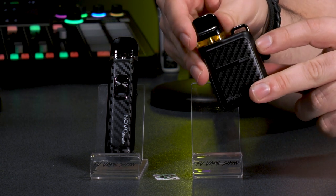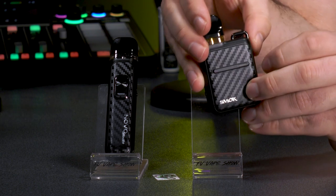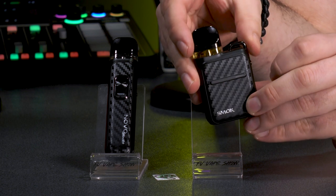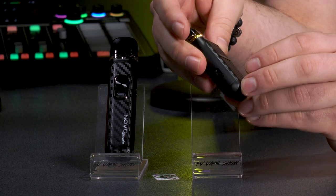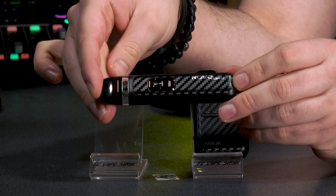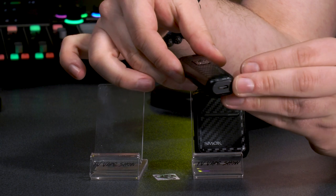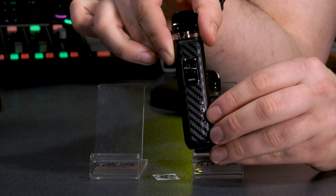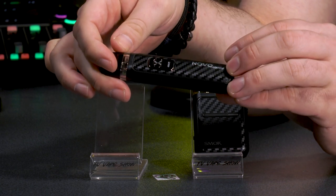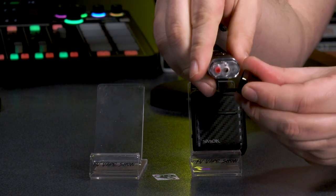This is the Smok Novo Master. It launches with 13 colorways — I picked out the best one, which is the carbon fiber. The power of this device: 1000 milliamp hours, max power of 30 watts, and the pods are 0.8 or 0.6 ohm. In the box you'll also find a manual and a USB-C charge cable. It's inhale activated but you can also use the fire button, and it has modes — boost mode or standard mode.